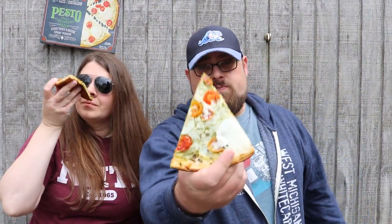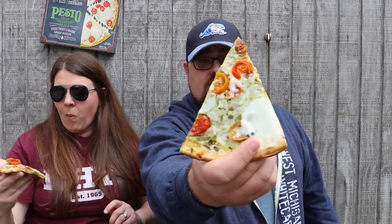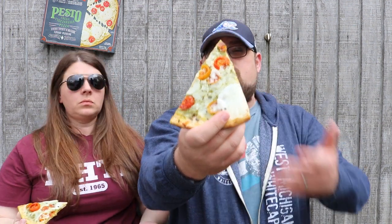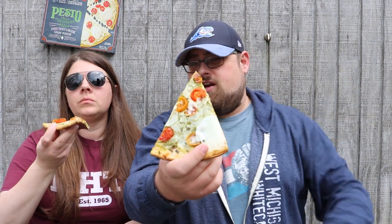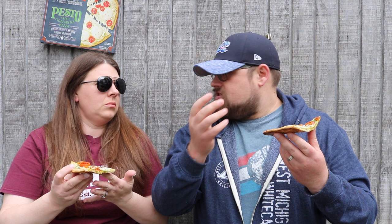Oh, it smells amazing already. Here's more of an up-close look at this pizza. It is loaded with pesto as the base sauce, then some fresh mozzarella, some tomatoes, and also mono and provolone. The pesto smell is out of sight. Okay guys, first bite!